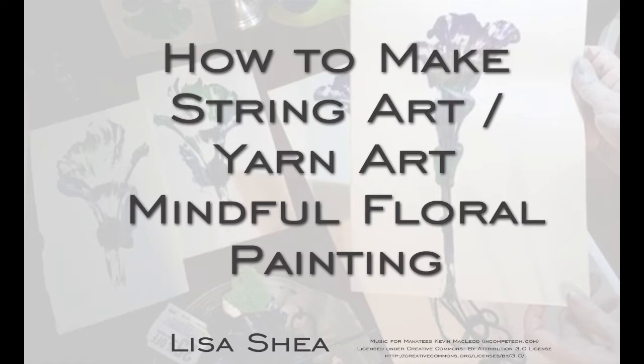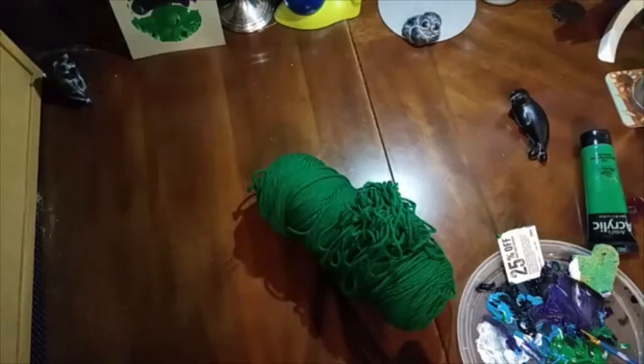Hello, my name is Lisa Shea, and now we're going to work on making string art, also called yarn art. This is a wonderfully mindful way to make floral designs. The pictures tend to come out looking like calla lilies or other kinds of flowers. So let's see what this is all about.